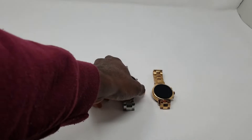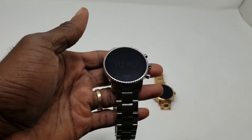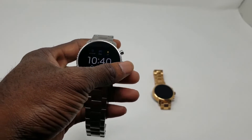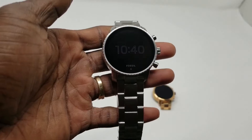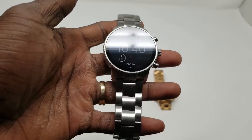Today I'm going to be reviewing the Fossil Gen 4 Q Explorer watch. This is an upgrade from the Gen 3, and I own the Gen 3 — I really like that watch, so I was really looking forward to this Gen 4. I feel like Fossil makes one of the best Wear OS smartwatches. This can work for both Android and iOS, so if you have an iPhone you can actually use this device.